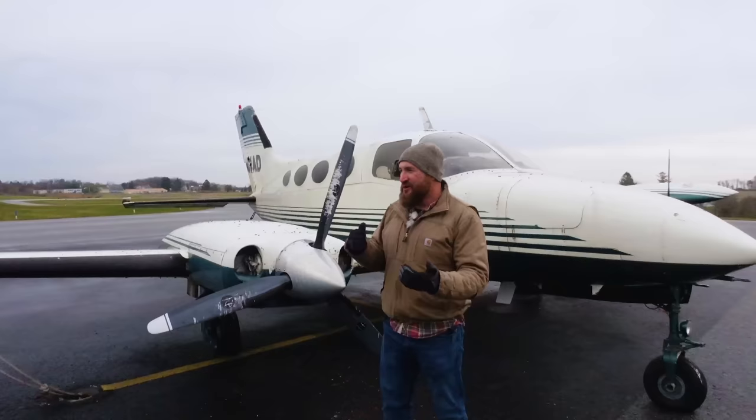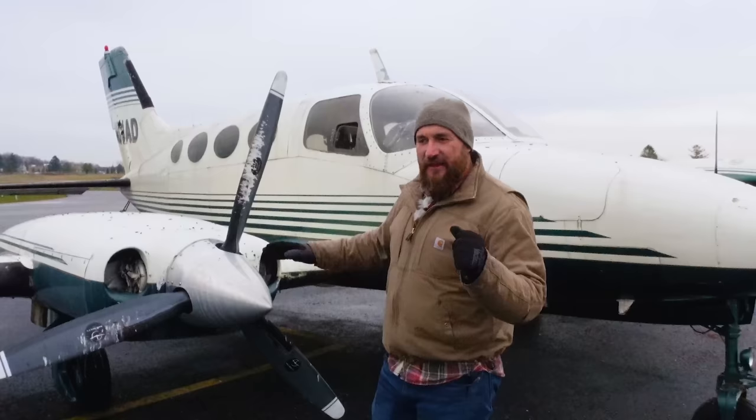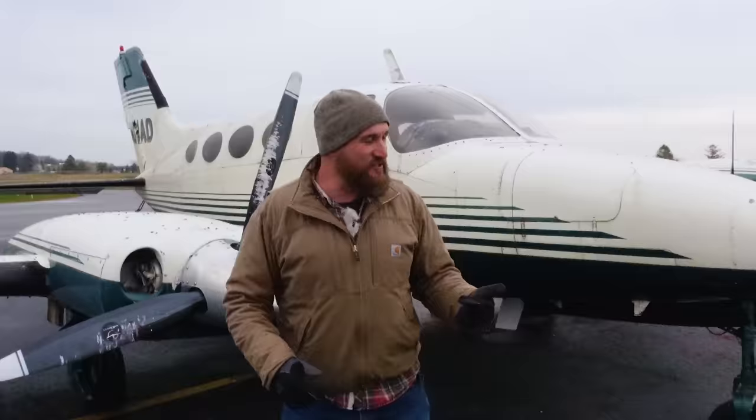I did some research and tracked the owner down just to have a conversation. The owner said to me, if you want it, you can have it if you can get the engines to run. Wait — have it like for free? For free. So the deal is, if I can get it running, I can have it for free.